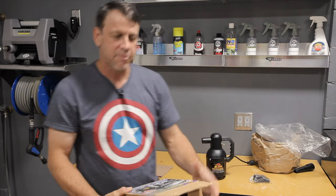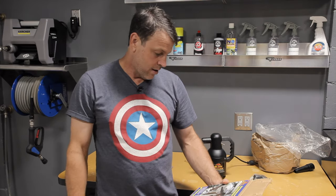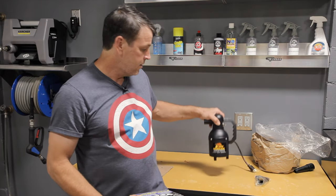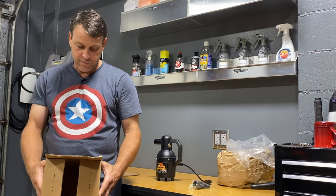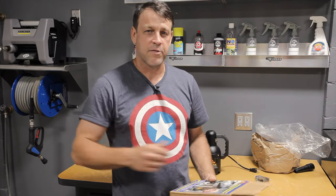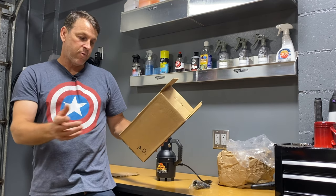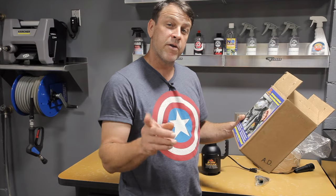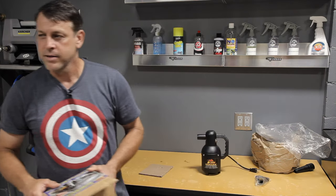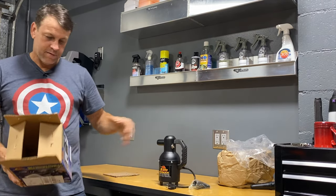Let's talk about what this item claims it will do. It says it will cut drying time up to 75% — we're going to put that to the test. It blows warm, dry, clean, filtered air through the filter on the bottom. It has a third horsepower motor, so we can expect some good strong blow force. It prevents rust, water has no place to hide. It also eliminates water spots and after-streaking, and claims it's better and safer than compressed air or leaf blowers. A lot of people use leaf blowers — not a bad idea — but this is probably more industry-specific. Let's give it a go.